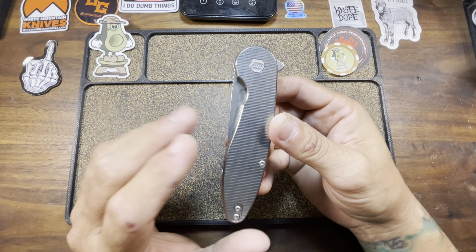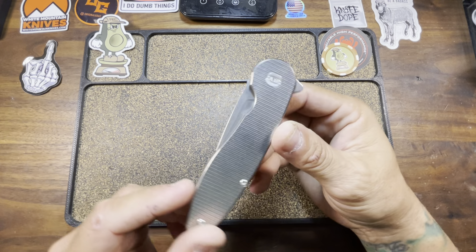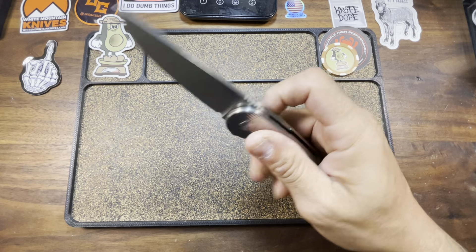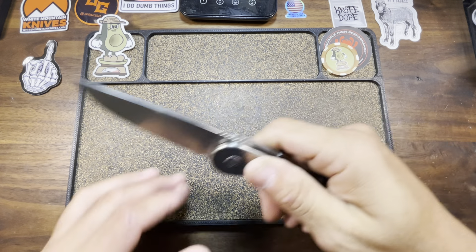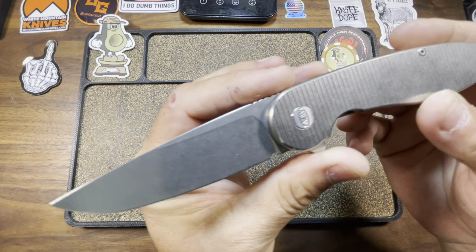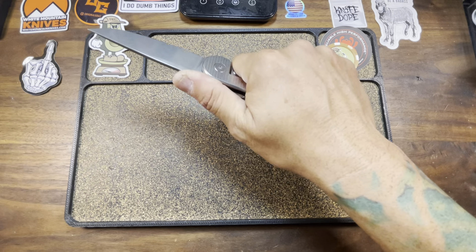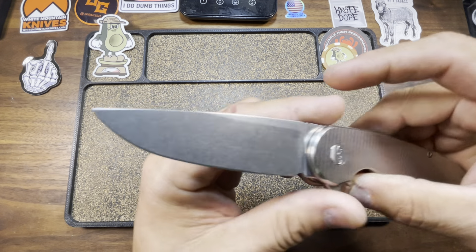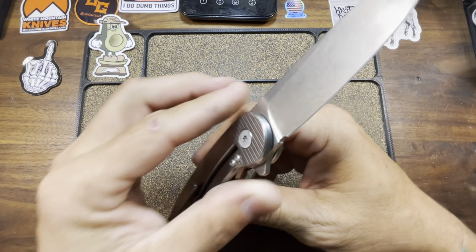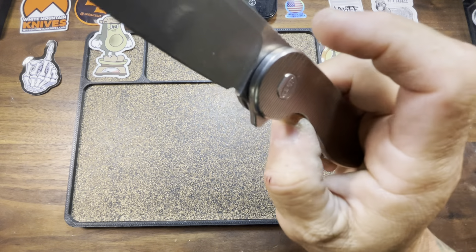This is the solid titanium version, so we've got titanium show side as well as your lock side. Single form of deployment on these Model 1s, which is just a flipper tab. Detent is dialed the fuck in. Wonderful drop point blade. We've got 7.8 inches overall length, 3.25 inch blade length. These came in 20CV with a gorgeous stonewashed finish. As it stands right now, I am definitely MagnaCut-ed the fuck out, so I would not mind me some more 20CV.